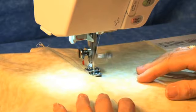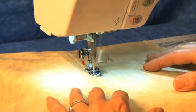Using the guide, you're going to sew down along the edge, creating your lap.